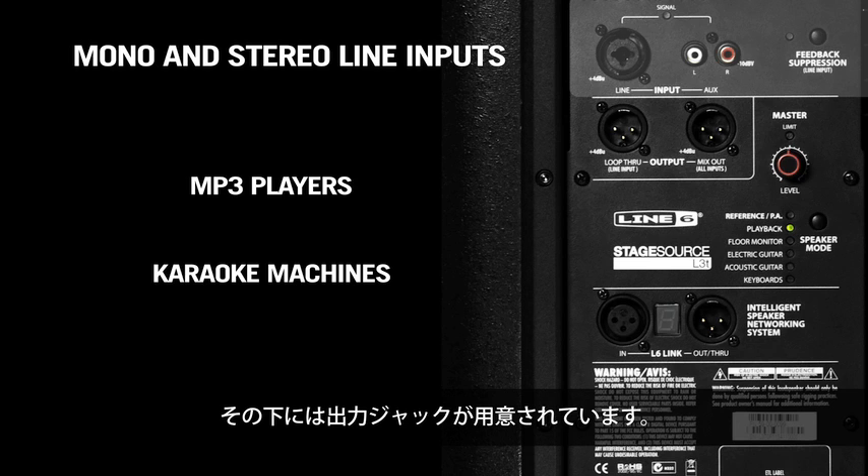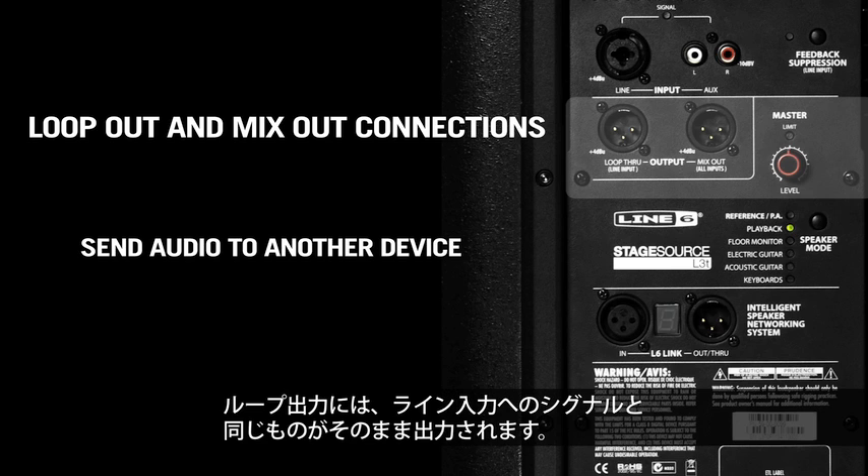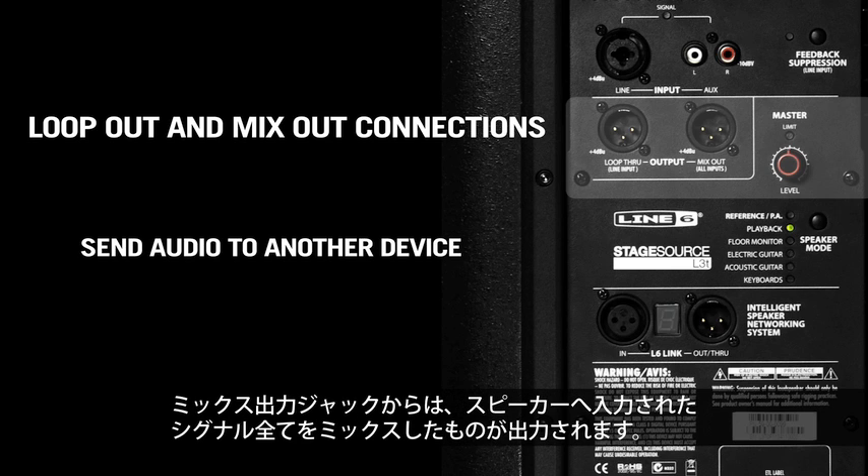Beneath that you have the output jacks. The loop output is simply a mirror image of the signal coming into the line input, and the mix output jack takes all the signals coming into the speaker, mixes them together, and sends them back out this jack.